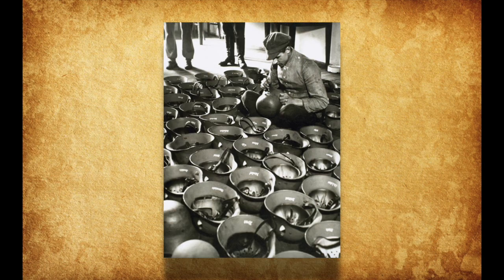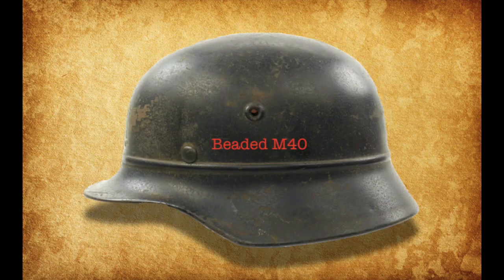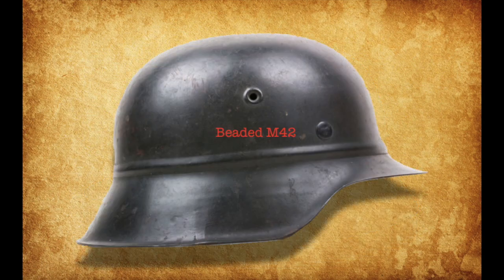Beaded combat Stahlhelms appeared in the same three configurations as the regular combat Stahlhelm: the M35, M40, and M42, with the M42 being the rarest type of beaded combat Stahlhelm.